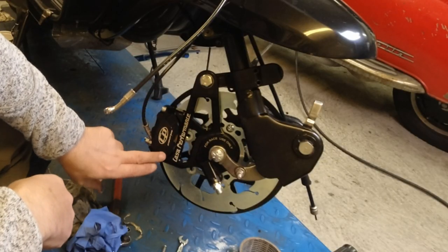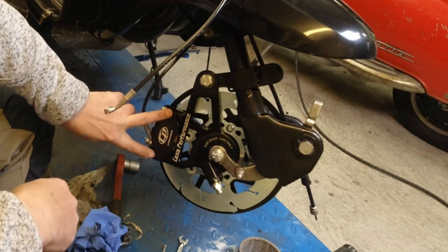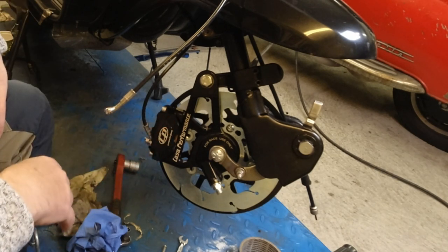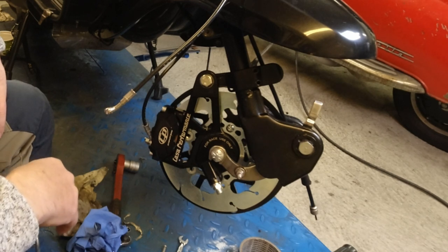As you can see, here is the upgraded CASA Performance caliper, which looks really, really nice. You've got to say that is a gorgeous piece of engineering there, definitely.